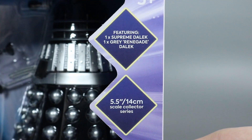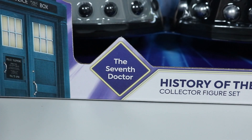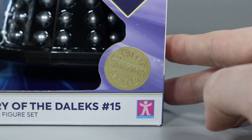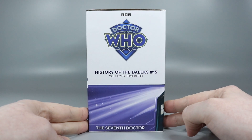Below this are a couple of info diamonds that state that you get the Supreme Dalek and a Grey Renegade Dalek, and that they're in the 5.5 inch scale. At the bottom is the Seventh Doctor identification diamond, which is accompanied by the History of the Daleks 15 text, as well as the gold limited edition sticker. The right side of the box doesn't feature any new information, but the left side has an added Seventh Doctor text at the bottom.